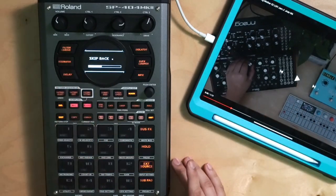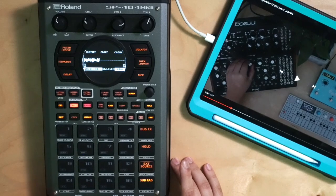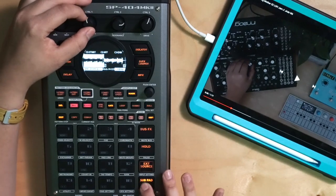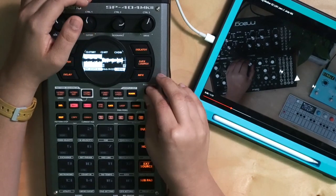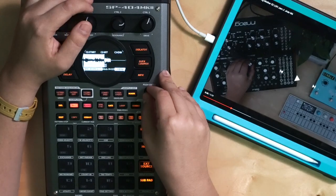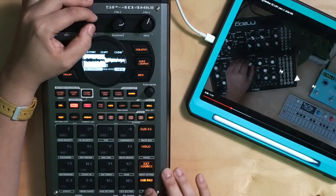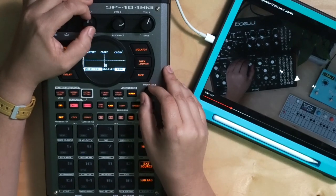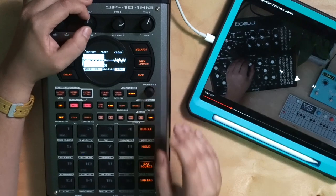Alright, so that's all I want — I'm going to press mark. I actually want it where the bass starts, so let's do it that way — when the Mother 32 starts. We're going to zoom in over here a little more. We can get real, real close.